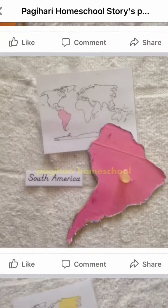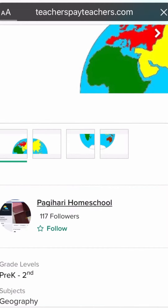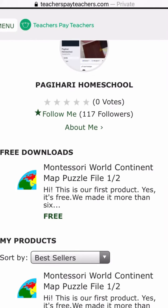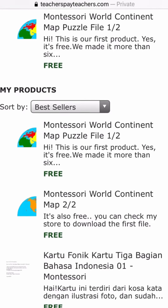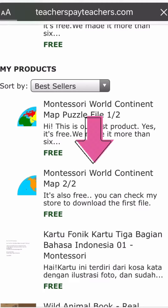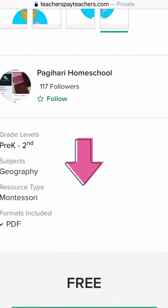To download part two, head back to teacherspayteachers.com — the link will be in the description — and click on Pagihari Homeschool's profile, then click here for part two of the continents puzzle.